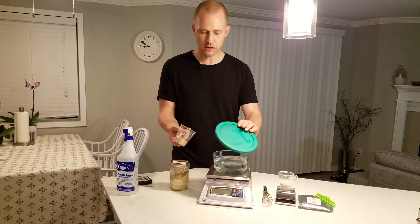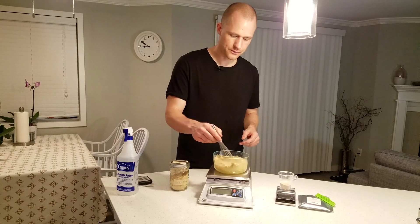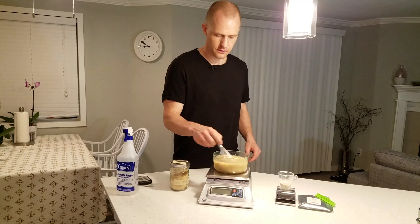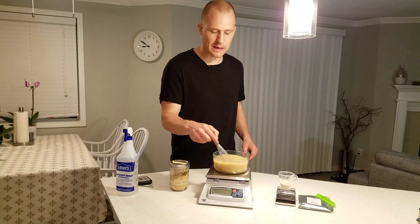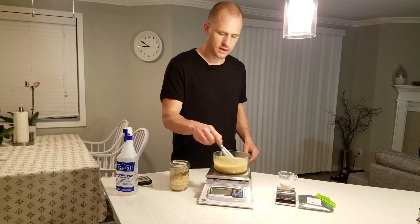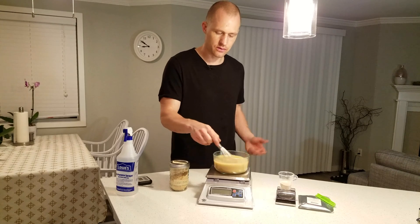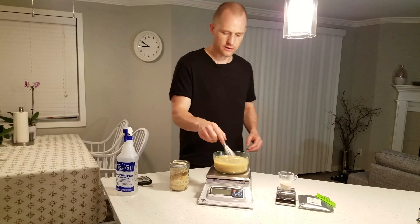First thing we're going to do is add the Go-Ferm to the water and then mix it together. This whisk has already been sanitized, so we are safe here. You want to use tap water and not filtered or distilled water if possible, just because it has some minerals in it that help the yeast — in case studies they do better with regular tap water versus distilled water. Okay, that is pretty much fully dissolved now.